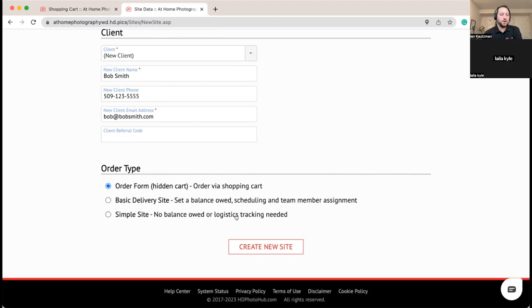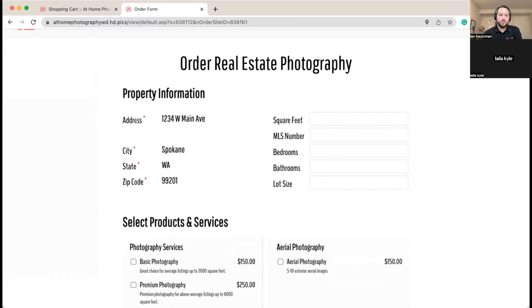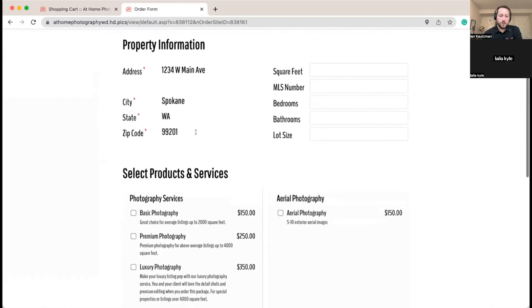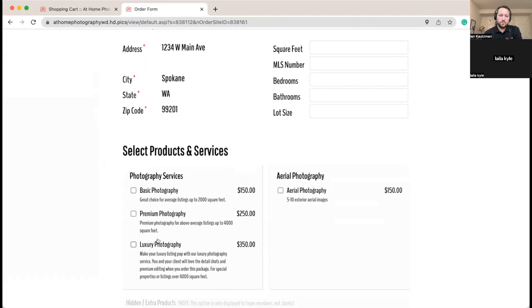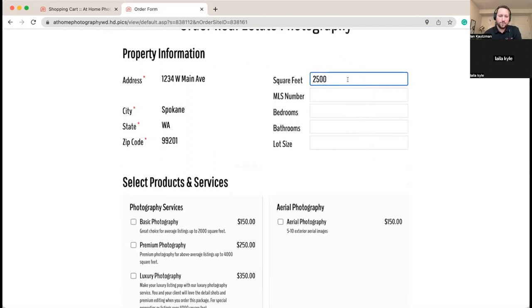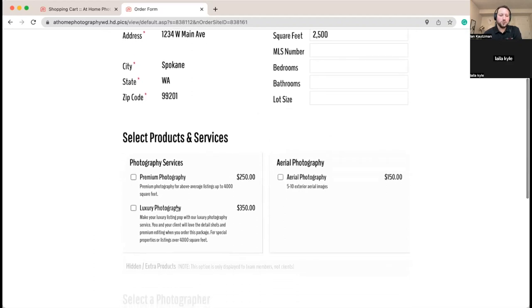We've got our address information pulled in — 1234 Main Street — and our shopping cart setup from earlier. If you remember we put in restrictions based on square feet. You have the ability to make square footage a required field — in this case we're not going to, but we'll enter a value to see what happens. I'll make it 2,500 square feet, and you'll see the Basic option disappears because we don't offer that for properties over 2,000 square feet.